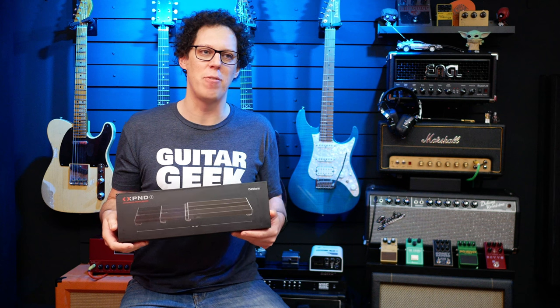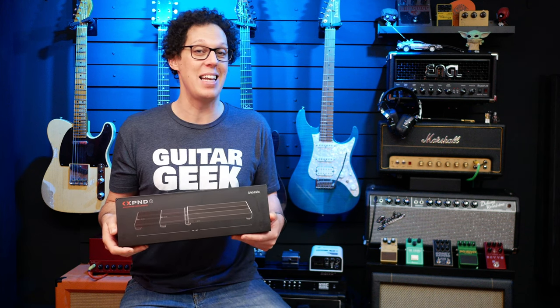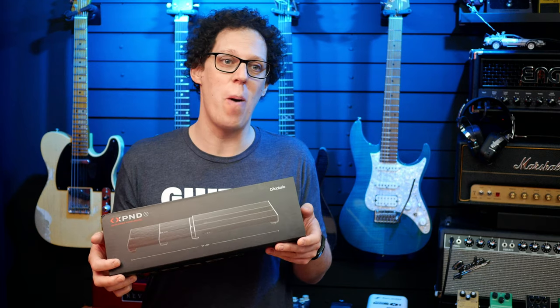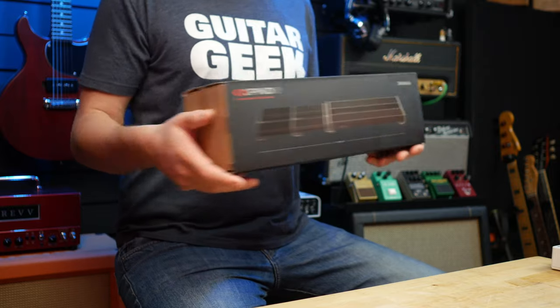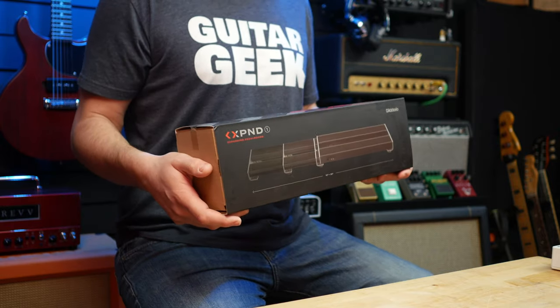For me, I would rather have a pedal board that is the right size for my pedals, or a pedal board that's slightly too big, and then fill in the gaps when needed. But I do understand that some of you might think this is a good idea, and also I might change my mind. So in this video, I'm going to open this up, show you what you get in the box, then assemble it — which as a Lego fan sounds like a lot of fun — and then we're going to put some pedals on it.